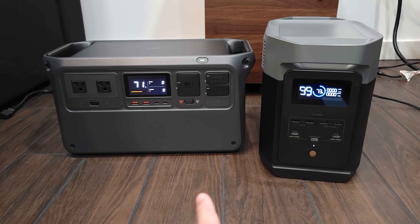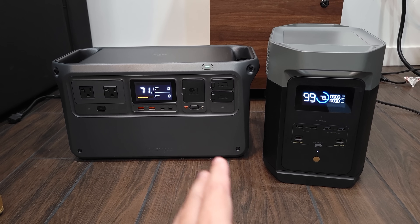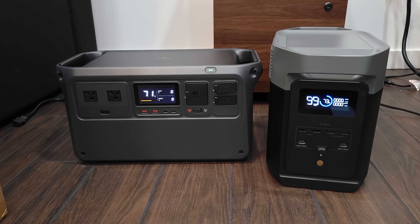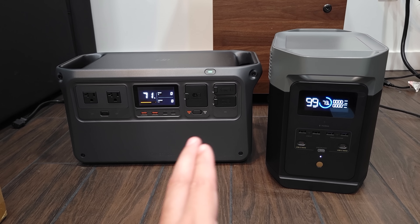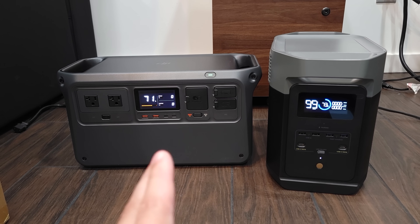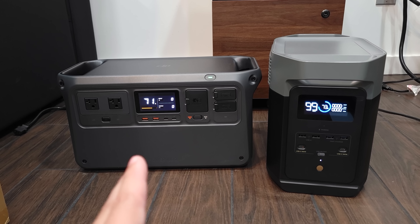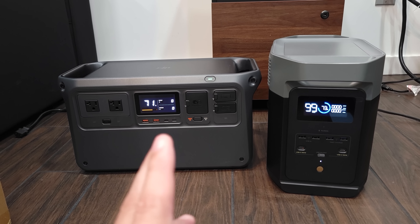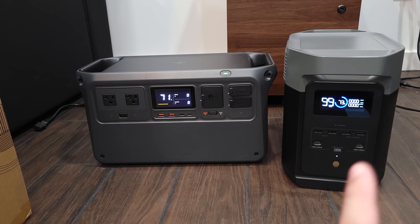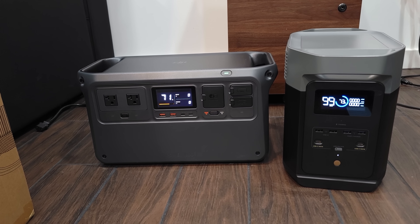When it comes to charging speed, these both charge at 1,200 watts, which is plenty fast for a power station of this size. So regardless of which one you go with, you're going to get a very fast charging speed. But the advantage DJI has here is its noise. Even at 1,200 watts there's absolutely no fan noise, and this transfers over to charging as well — if you leave it charging for a longer time the fan does kick on, but it's very, very silent. With the EcoFlow, the fan turns on much quicker and is also much, much louder.